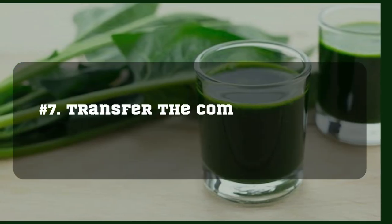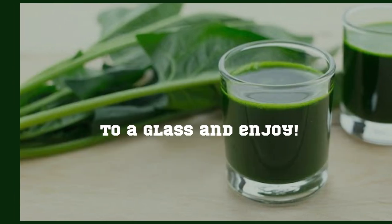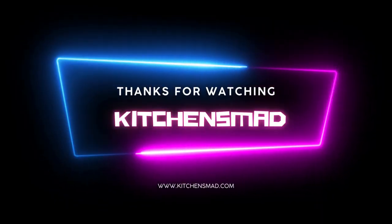Transfer the complete juice into a glass and enjoy. Thanks for watching, Kitchen's Mad.